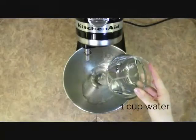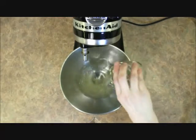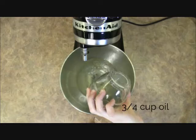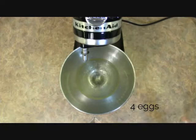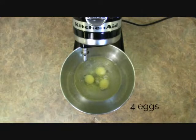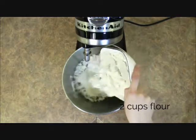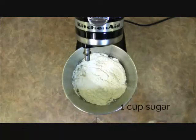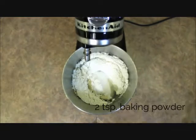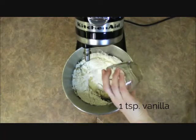Now we're going to mix together the batter. We'll need 1 cup of water, 3/4 cup oil, 4 eggs, 2 cups of flour, 1 cup sugar, 2 teaspoons baking powder, 1 teaspoon salt, and 1 teaspoon vanilla.